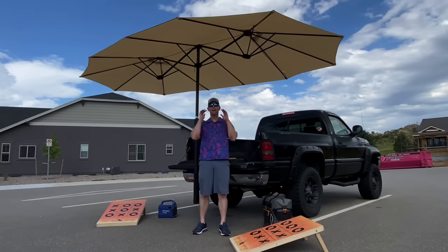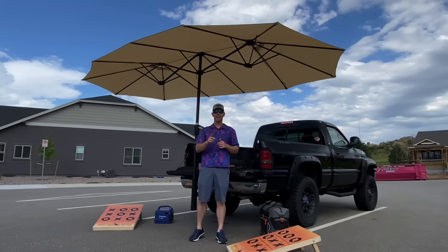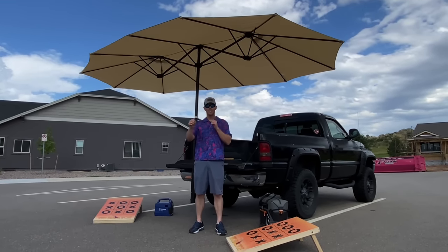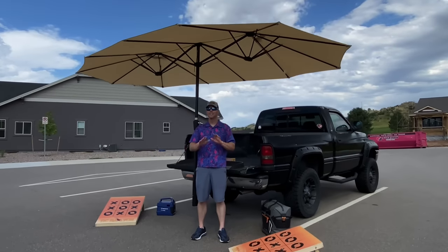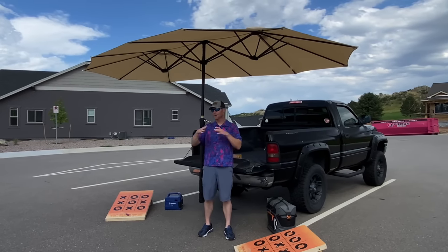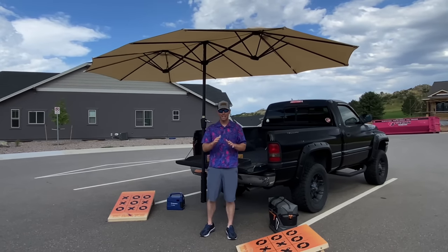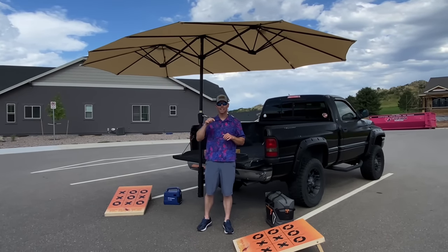That was the Humbra USA — the biggest tailgating umbrella you can have that throws a lot of shade. You can adjust it and spin it back and forth. Super easy setup and teardown: you just crank it back the other way and it's down, ready to go. So if you're needing some shade for your tailgate or camping adventures, this is it right here.